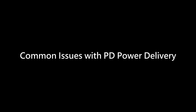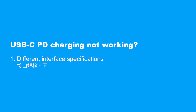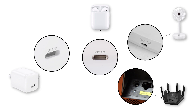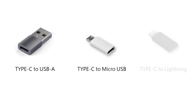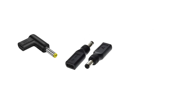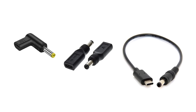Common issue one: different interface specifications. Although USB Type-C has become the mainstream standard, many devices still use other interfaces, leading to compatibility issues. For example, Type-C to USB-A, Type-C to micro-USB, and Type-C to Lightning adapters can help different devices adapt to Type-C power delivery. For special specifications like DC barrel connectors, you can also find corresponding Type-C adapters online to seamlessly connect devices to PD power.